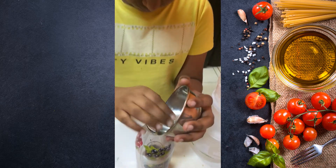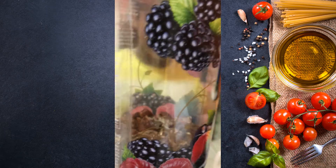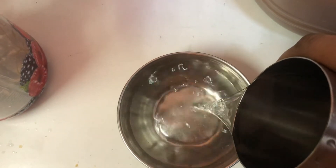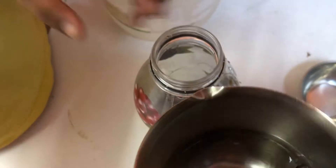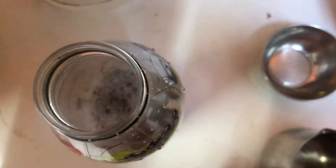Now let us add water in equal proportion — that is, if we have added one cup of soap nuts, we add one cup of water to the same proportion. Add this one cup of water to the container that already has the deseeded and cracked soap nuts. As soon as we add the water to the soap nuts, you can visibly notice the foaming nature of it.